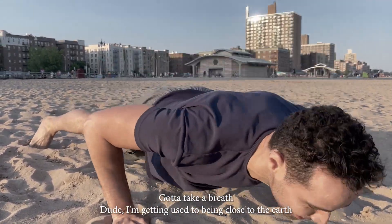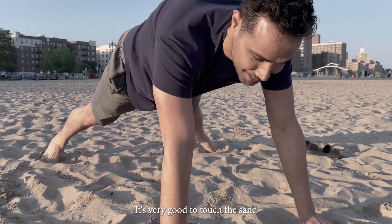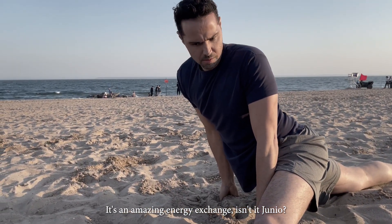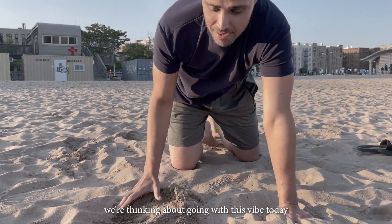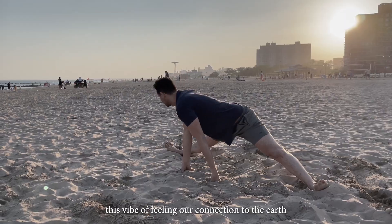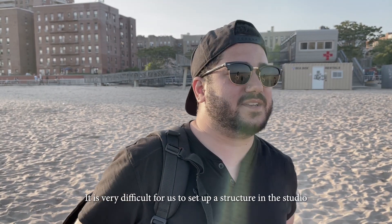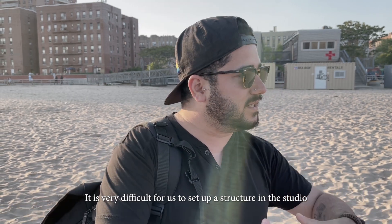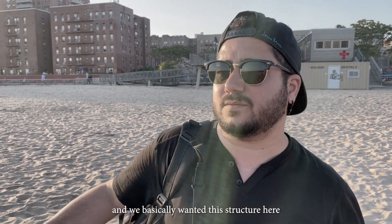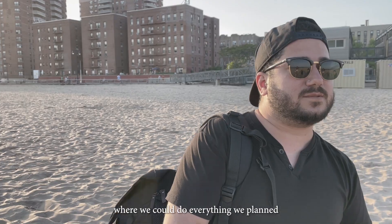Junio is doing push-ups and talking at the same time, getting used to being close to the earth. It's really good to touch the sand at the beach — it's an incredible energy exchange. If we're thinking about this element today, it will make us truly feel our connection with the earth. The first location is very difficult to replicate in a studio — you can't just build a structure to place earth. We needed loose soil, actual sand, where we could do what we planned.